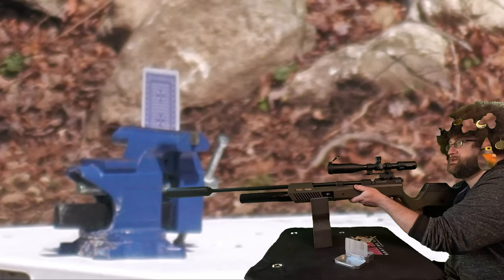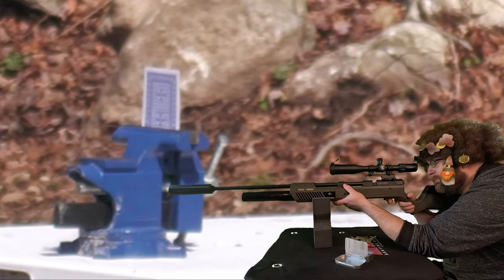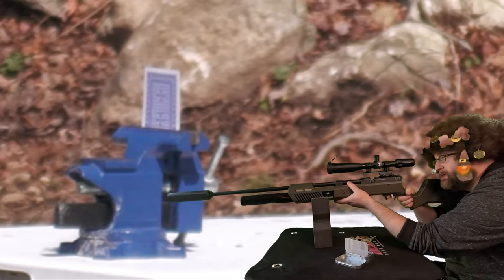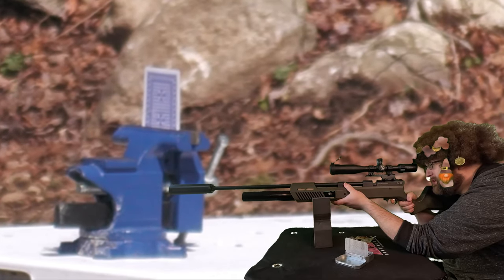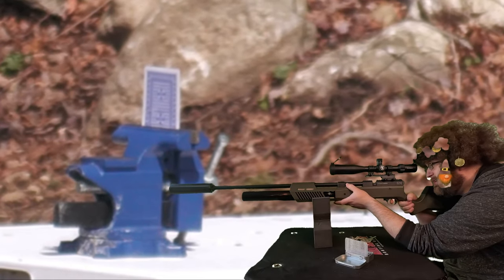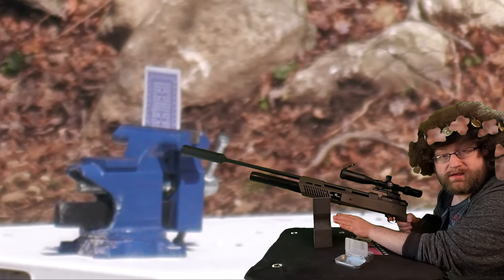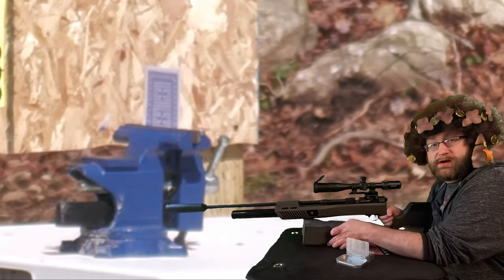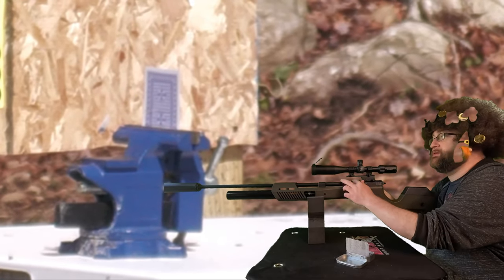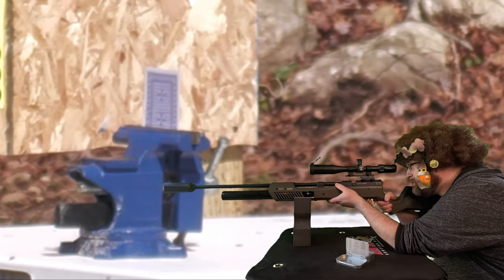One more shot, then the target stand. I saw that go by. I pulled it a little bit to the left, and it was just a hair left, but it was dead on. I can't believe that did not split it in half. I'm gonna top off real quick, then I'm gonna put the target stand behind it. Let's see if this helps me out. Fresh top off. Target stand behind it to see where my misses go.